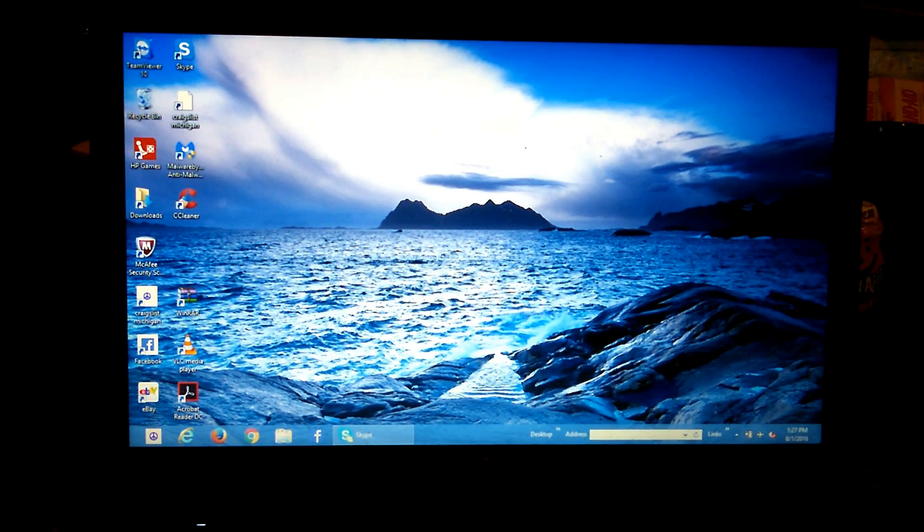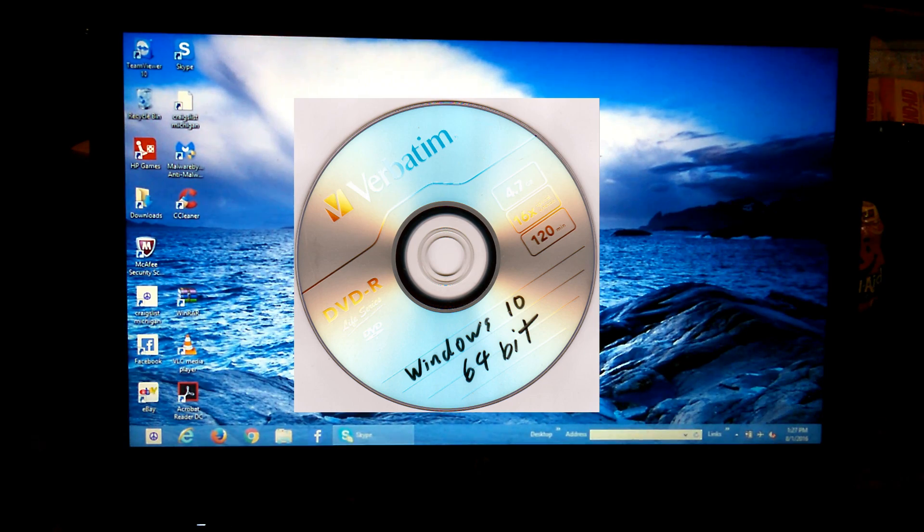Basically on this, it's got Windows 8. Most of the HP 2000 laptops have Windows 8 already on them. You won't need a CD key. The only thing you would need is just this disk right here. That's it — just this disk.